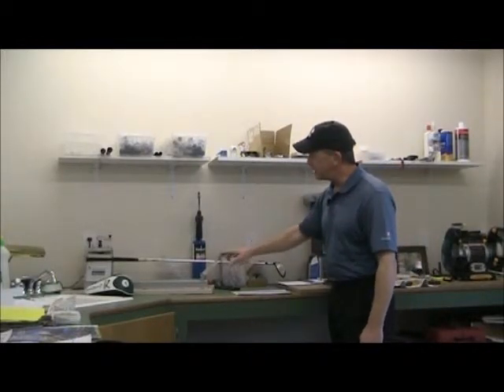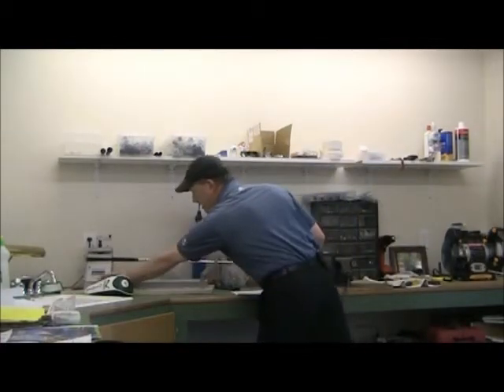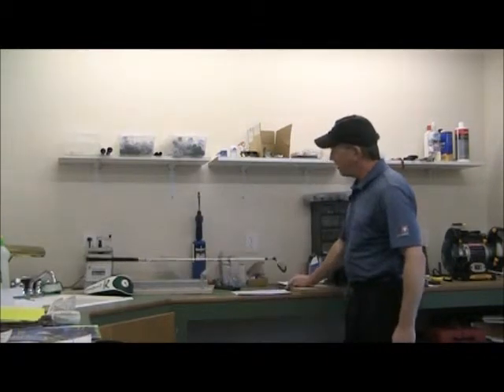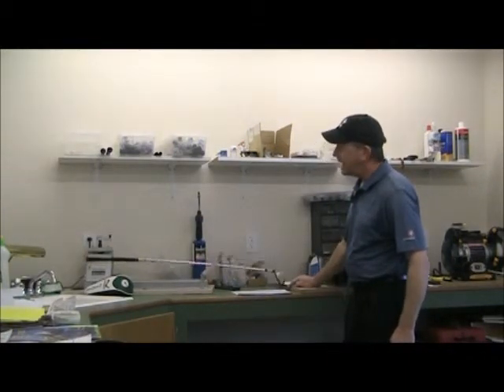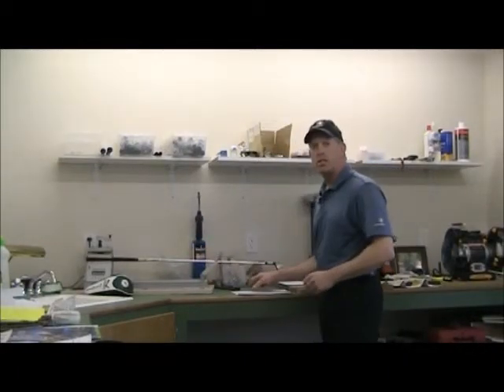This machine is a frequency machine and it counts the vibrations of the shaft. When I set it to zero and I vibrate the shaft, the machine counts the vibrations — it came up with 261 cycles per minute.